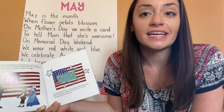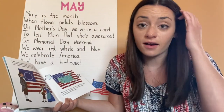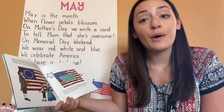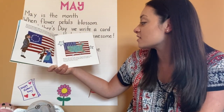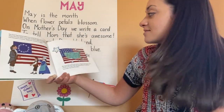Does anybody know what state we live in? America is our country and there are 50 states in America. Our state is called New York — can you say New York? We all live in Farmingdale, so Farmingdale is our town within New York. But our flag still has 13 stripes to remember those first 13 states.